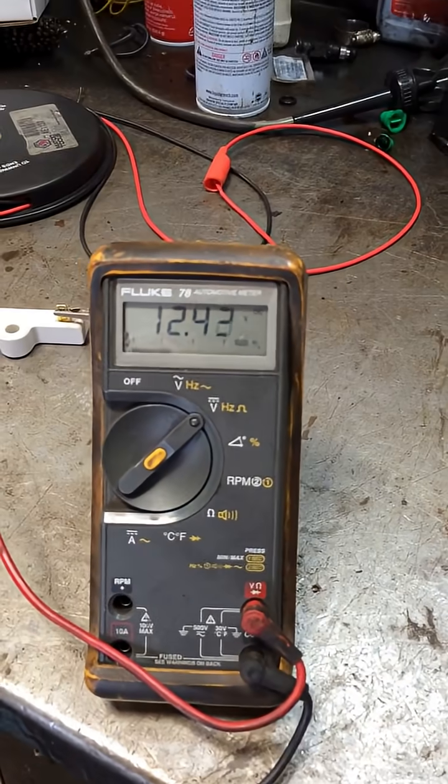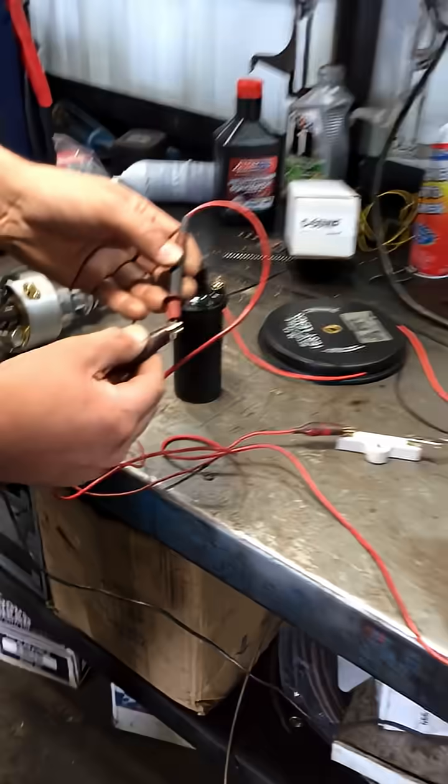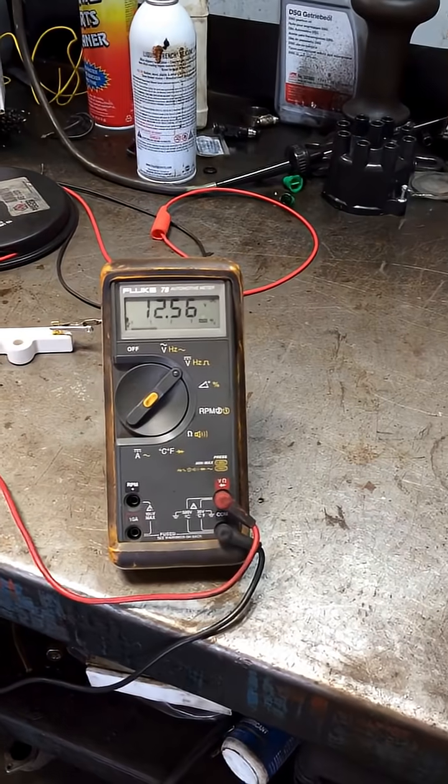Now, at our battery, we're going to measure right here: 12.4. We're going to come over here: 12.54. We've got open circuit voltage.